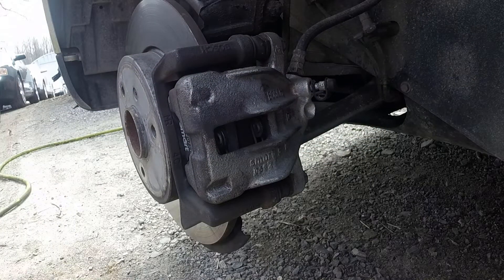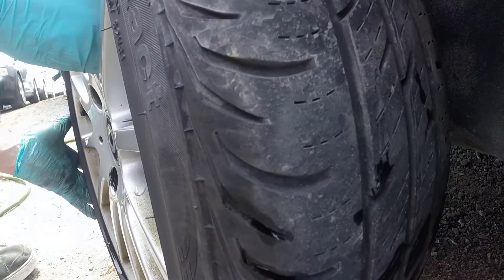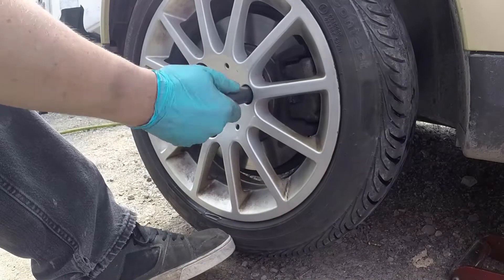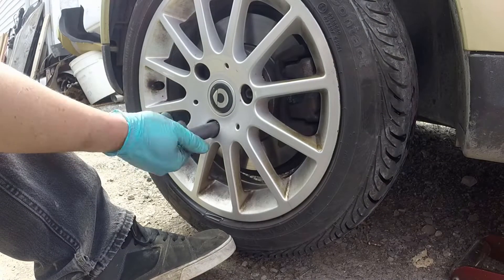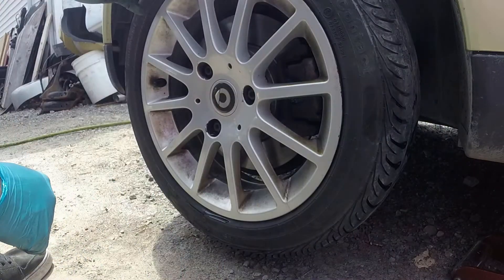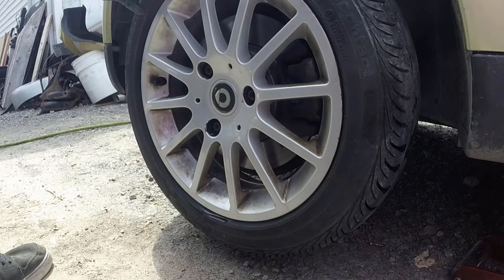Now I can throw the wheel back on. All that's left to do is drop the car off the jack, check torque on all the bolts, and take it for a test drive.